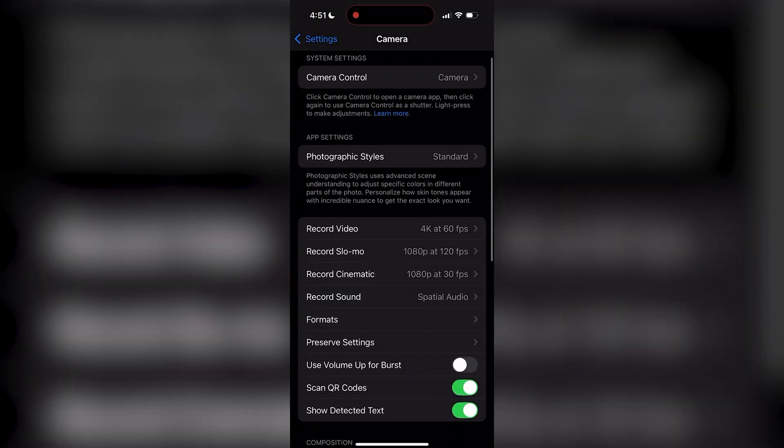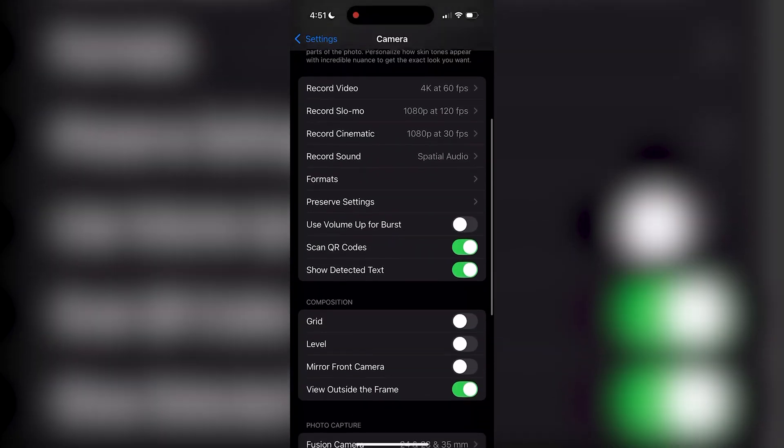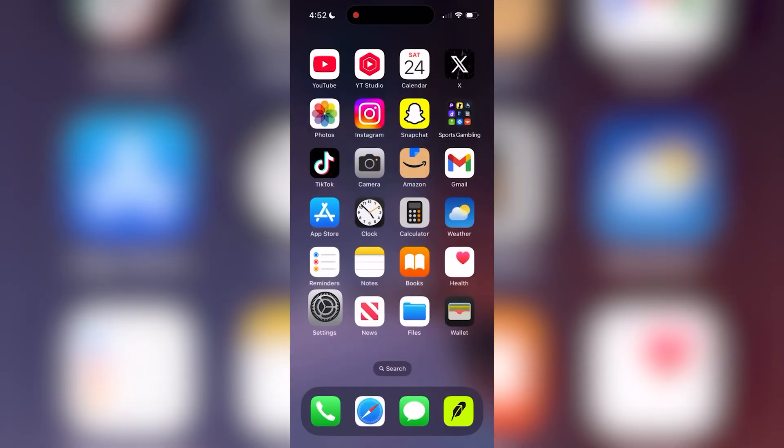The next step is enabling Mirror Front Camera. Inside these camera settings, scroll down to the Composition setting.